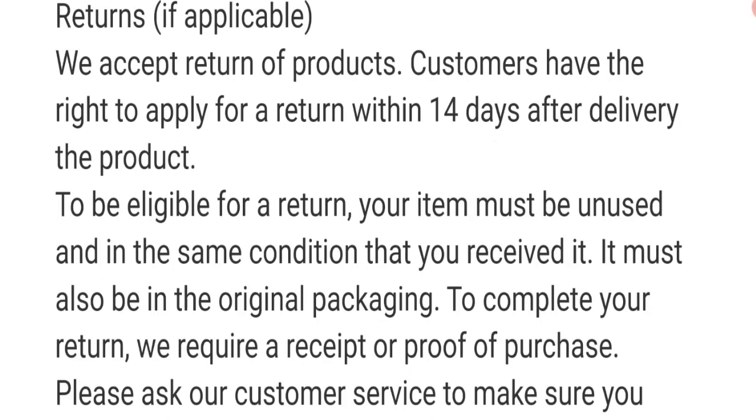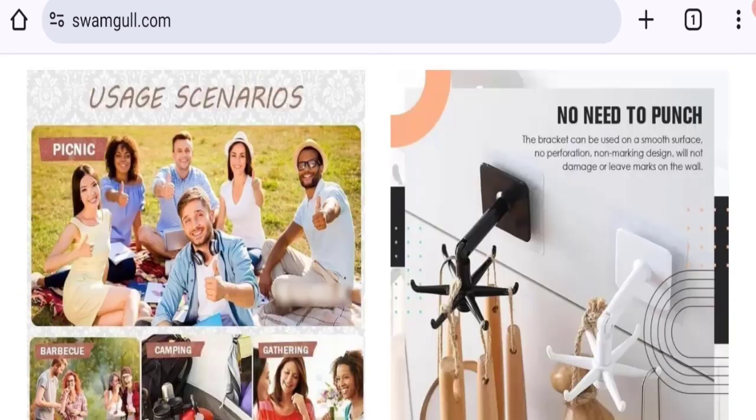Next, let's talk about the return and refund policy. Clicking on the return policy section, as you can see they mention that they accept returns. Customers have the right to apply for a return within 14 days after delivery of the product.